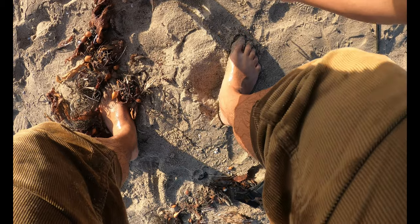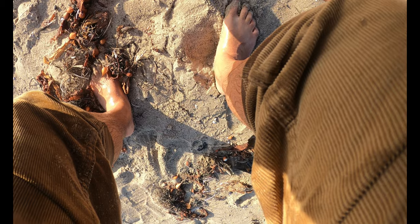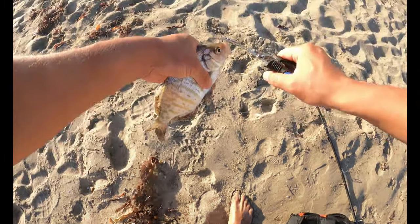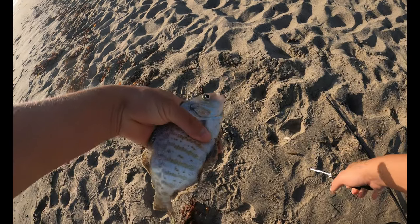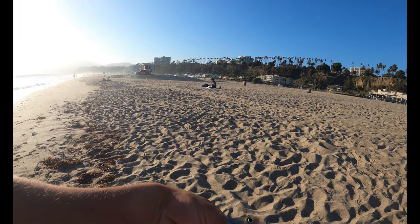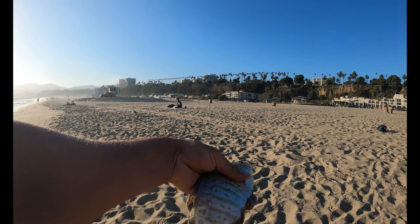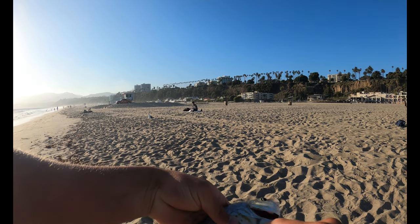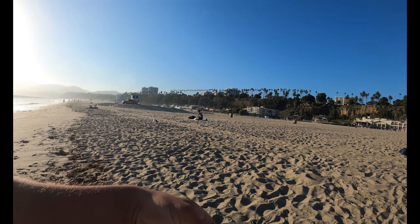I kind of missed recording the catch, but at least I got it. So this is a barred perch — they call them barred perches here because they have a nice little bar pattern. I'm not even going to bother measuring this one, it's just so small, but this is a nice little barred perch.